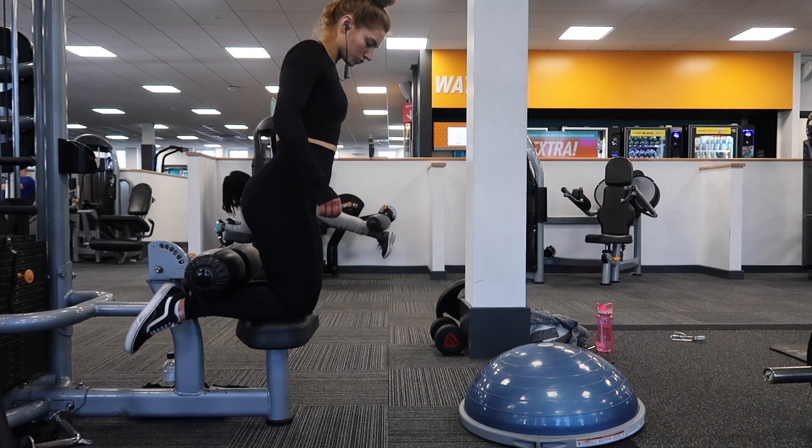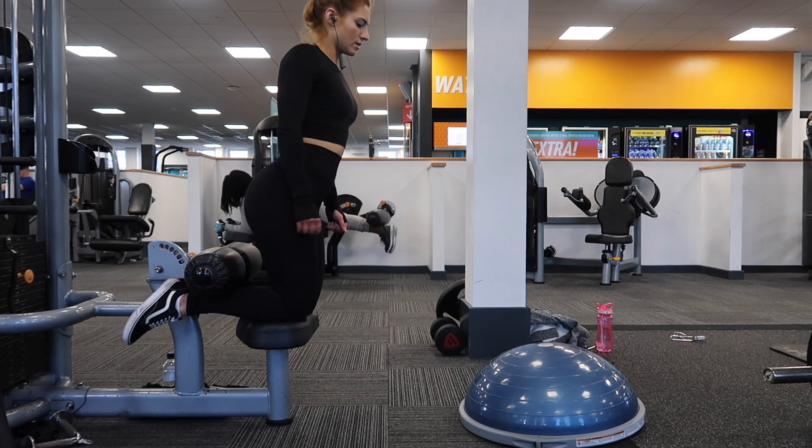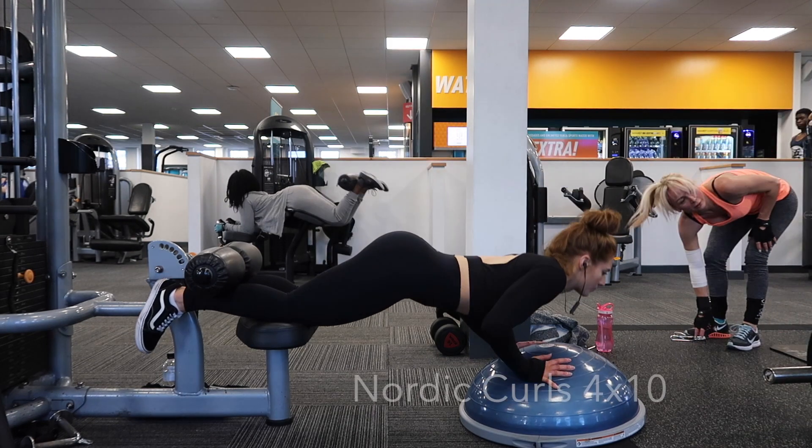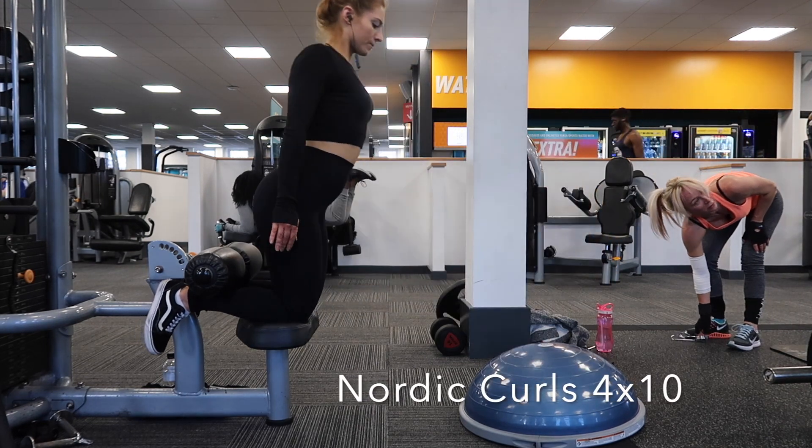Hi guys, I haven't done an introduction today so I'm just going to say this is my favourite hamstring exercises. I've done glutes and quads previously, so here we go. Number one: Nordic curls. I love Nordic curls and I love